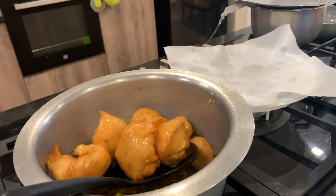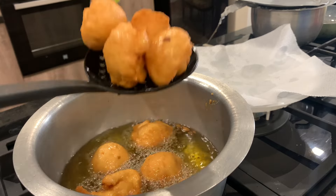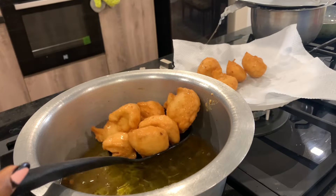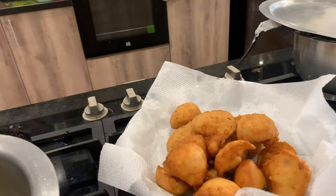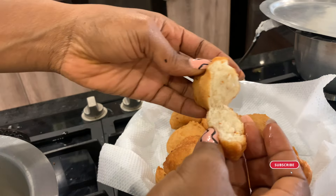When your akara is done, take it out and enjoy. I'll show you how it looks when you cut it open — just look at that golden brown yummy goodness! If you like this video, don't forget to like, subscribe, and share. Thank you, see you next time, bye!